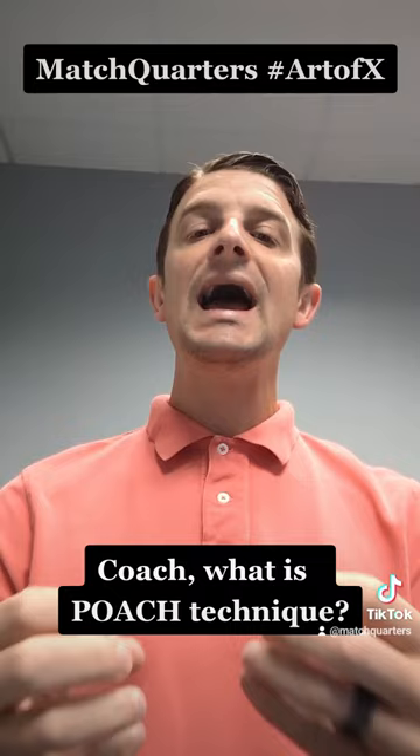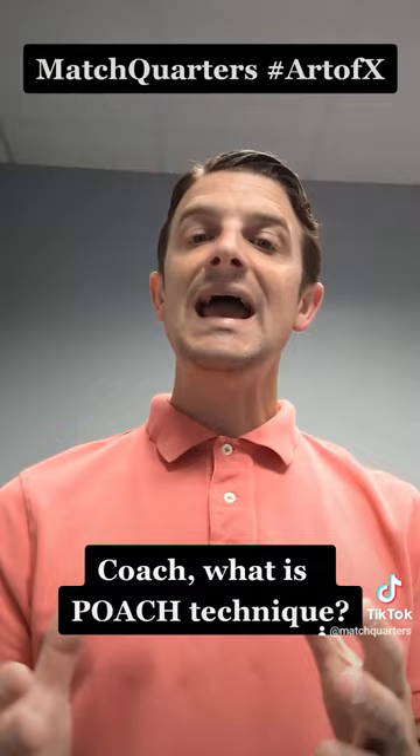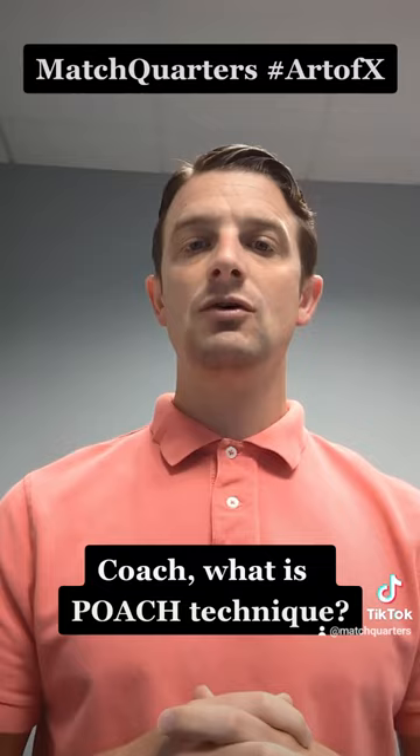If he comes back to me, this allows me to then sink down. I need to add numbers into the box because he's creating a gap to my side. If he goes vertical, now it turns into a three up — I'm going to work and cap that vertical by the tight end. So we're poaching wherever the safety goes.